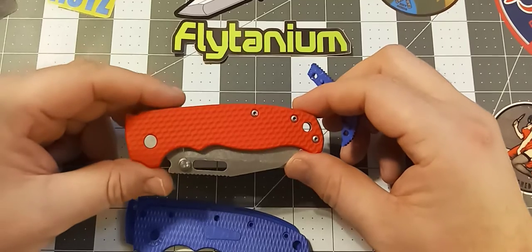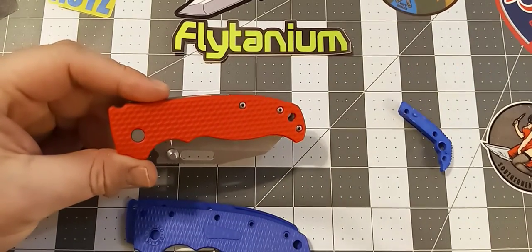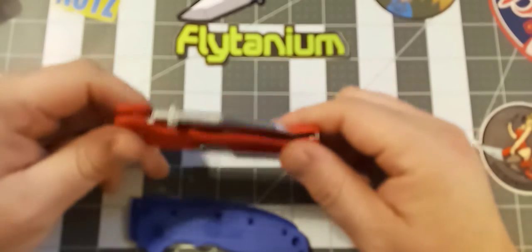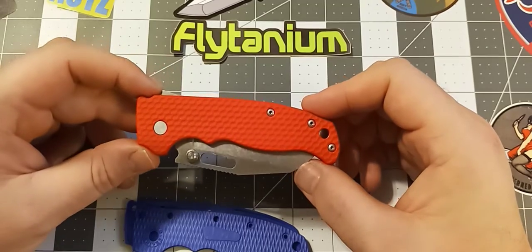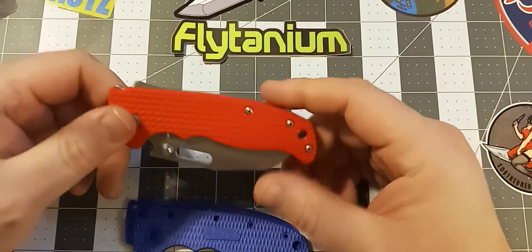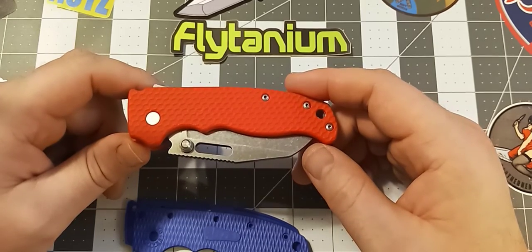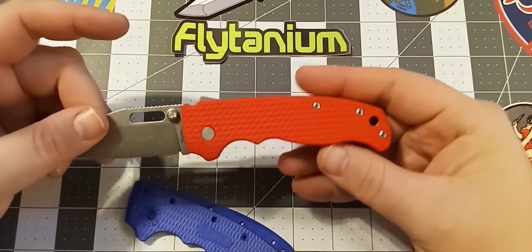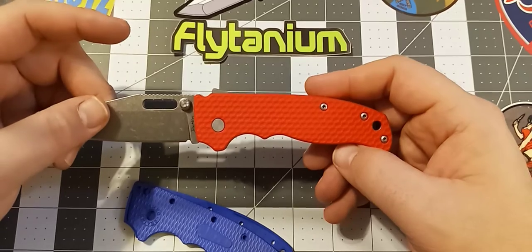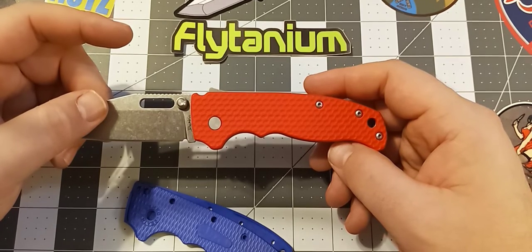I'm not sure what's going on with the focus on my camera — I apologize about that. I am looking into getting a better camera for the channel because I'm tired of the focus issues. This is a budget Samsung phone, like an A21, and the camera isn't exactly great. The pivot for this thing matches up perfectly with the scales. The way they have all the holes drilled and the ergonomics cut into the scales are absolutely perfect. Memory serves, I think they're around $60 or $65, which isn't prohibitively expensive, and they really make a world of difference.